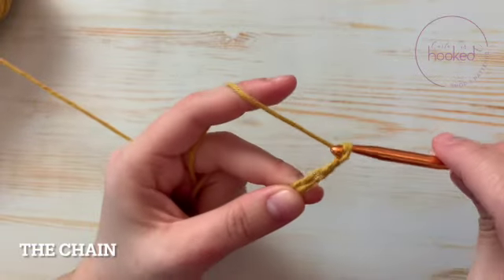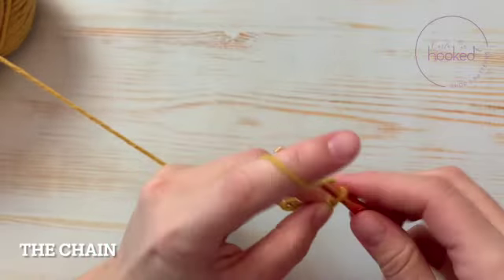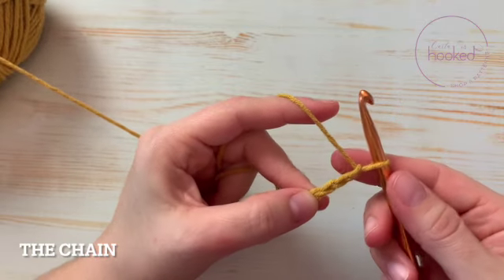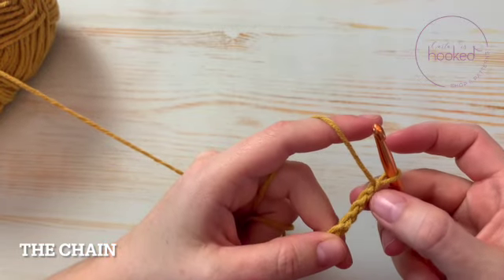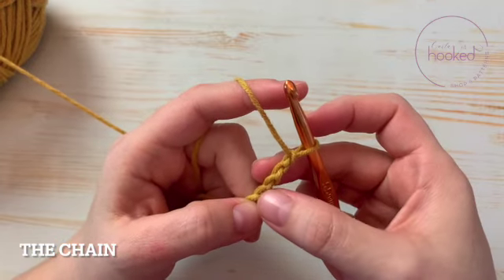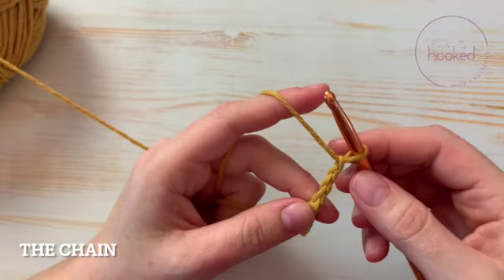For me, the regular tension looks like this — you can see the braid on one side, and on the other side you can see a line. This is important to notice in the future when you start your projects.